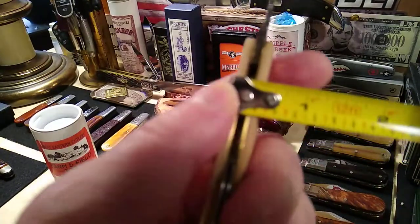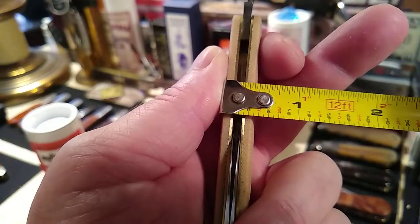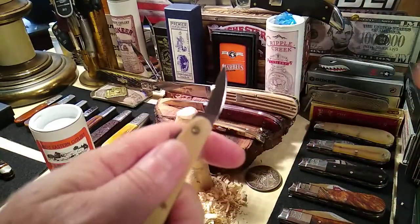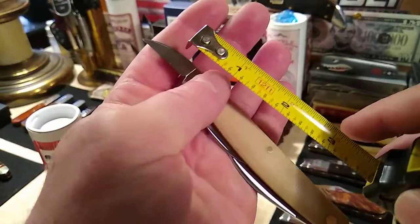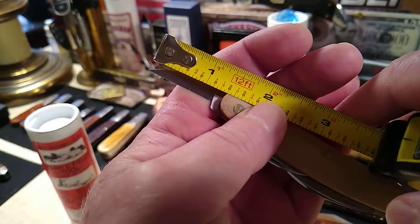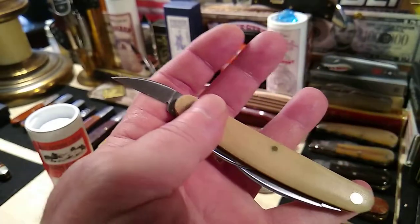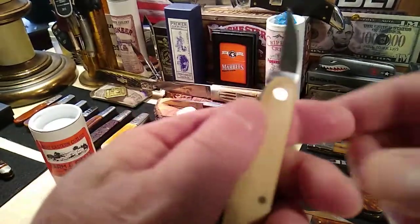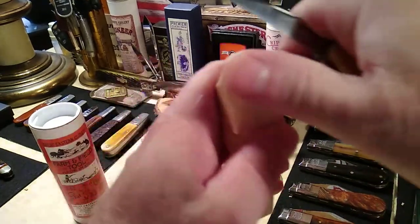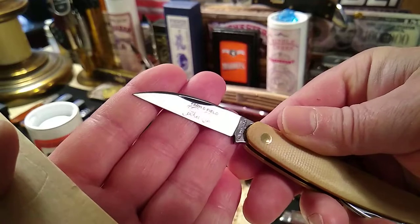Thickness is about a half inch, a little under. Let's see how big the little carver blades are — looking at about one and a quarter inches on the cutting edge, and one and three-eighths total. They're not big blades, but they've got a certain purpose. I did use this to cut some boxes and it's really not that good of a box cutter because of the short blade.